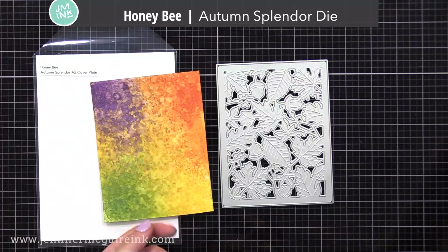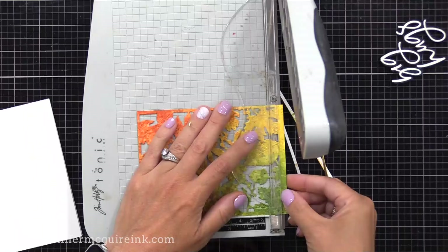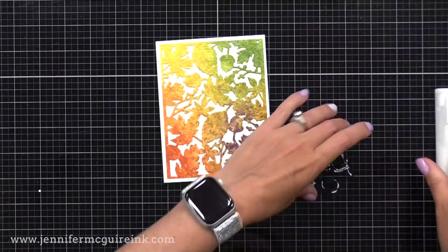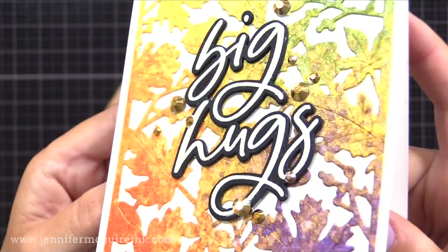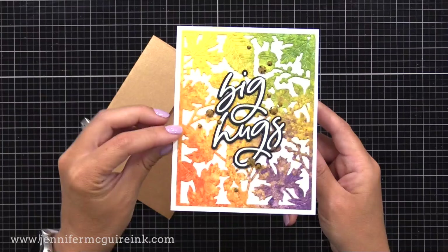Now let's die cut this, once it's completely dry, with the Honey Bee Autumn Splendor die — a beautiful background die. I then trimmed a little bit off each side so that a little white trim will show when I put this on a four and a quarter by five and a half inch card. Next, we add the big hugs to the center. I die cut two more of the big hugs from black cardstock and glued them behind our heat embossed one, then glued that onto the card to help it stand out. I'm also adding some Pretty Pink Posh metallic gold jewels for a little sparkle, and to match that, a metallic envelope from Simon Says Stamp. Look at that shimmer and that purple, especially on the purple leaves — just beautiful. This is a great way to create quick backgrounds, and you can step it up by doing many of the techniques that Tim shows in his video. I promise I'll share more and step it up in future videos.